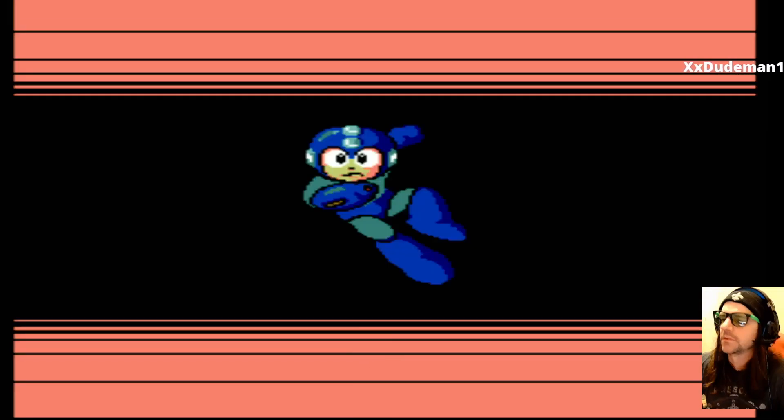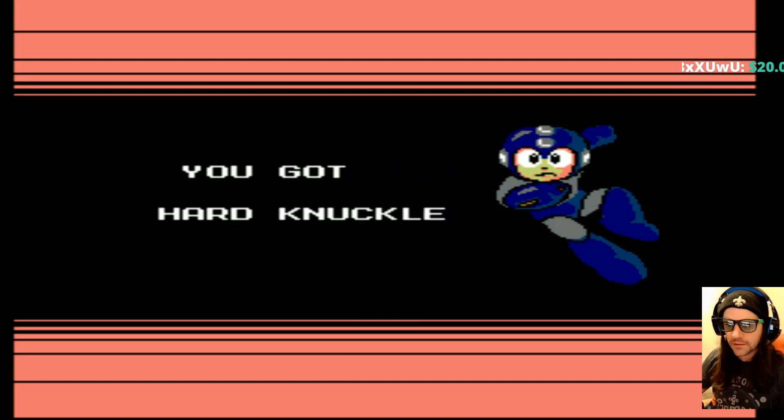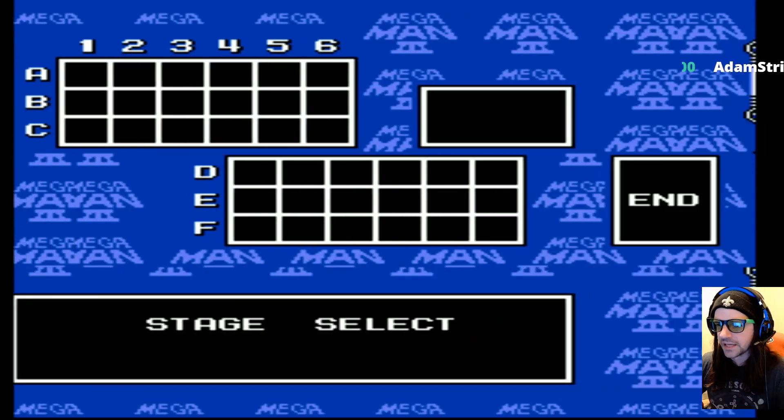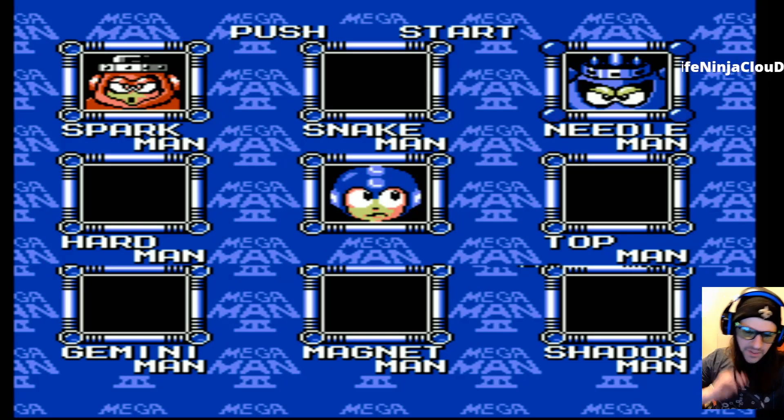My fave. Is it fav or fav? Favourite. What? You got Hard Knuckle. That's the name of Streets of Rage in Japan. No. Bear Knuckle. Because the game's about bears.